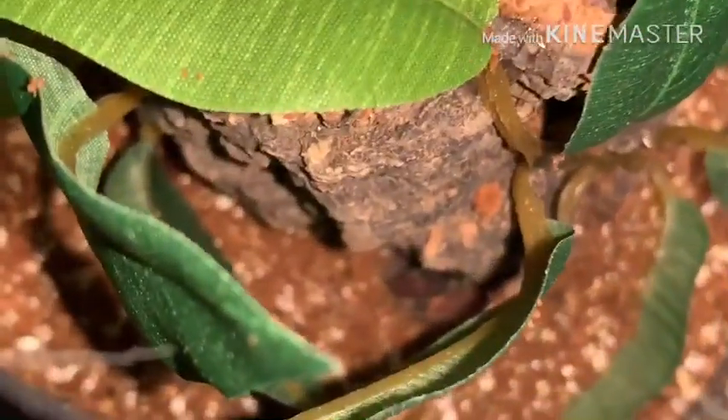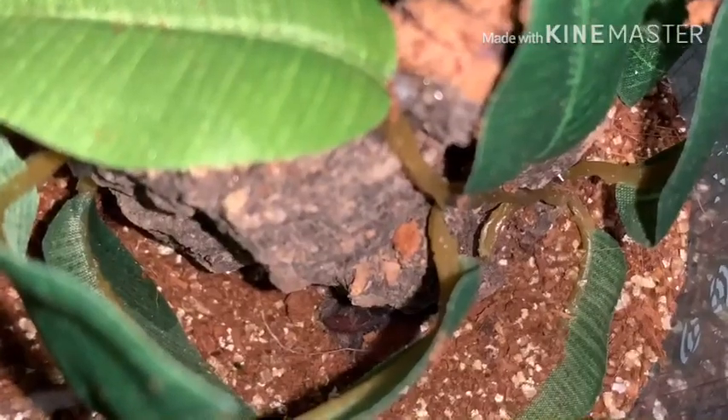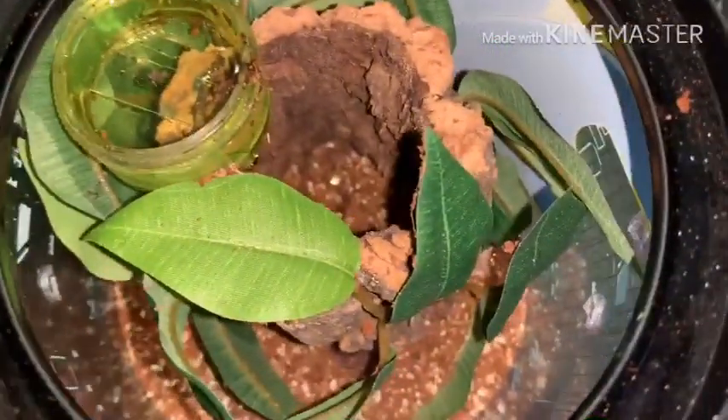Let me see if I turn this around — she's going to hate me after this. There's a little door cut out in the cork bark. So there's her new enclosure.